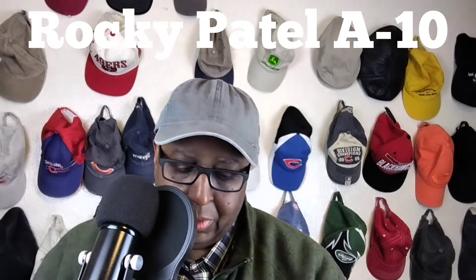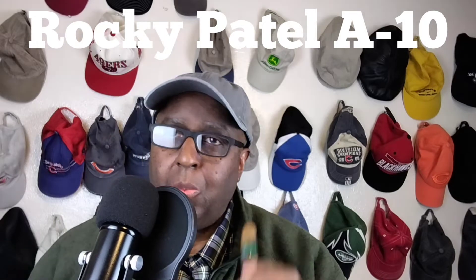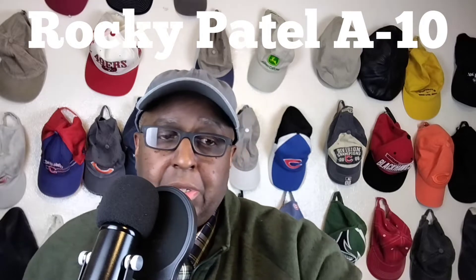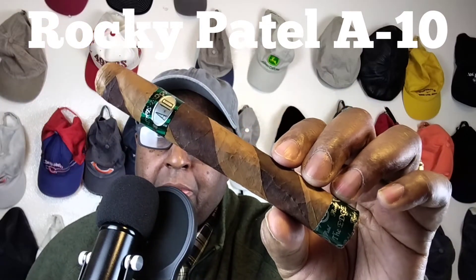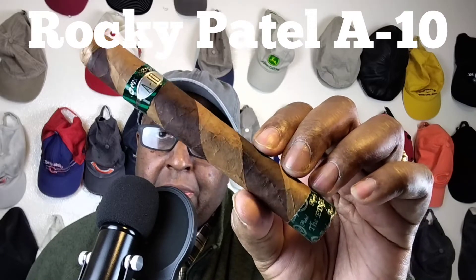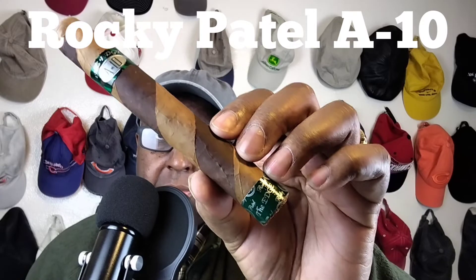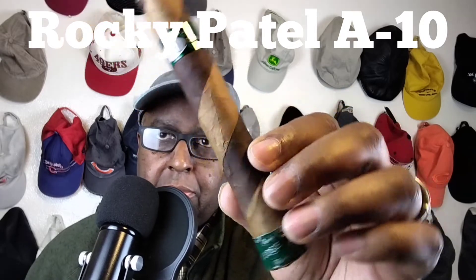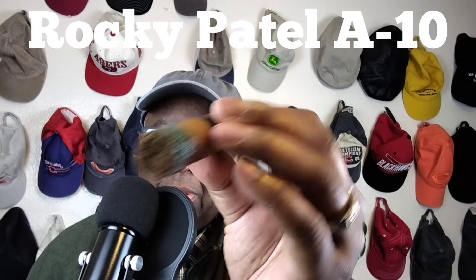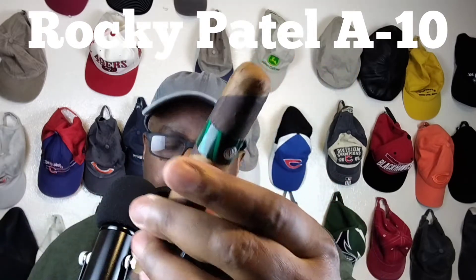That was a lot to take in. To you new subscribers, hello. To everyone who's been here before, welcome back. Today we're doing the Rocky Patel A10. Let's get another look at that. I love that barber striping right there. Now as Billy said, the A10 is a celebration of the Rocky Patel 10th anniversary. Beautiful. Nice cap. Nice foot. Love the stylistic design in there. Can't go wrong with this.